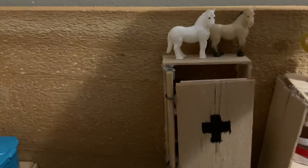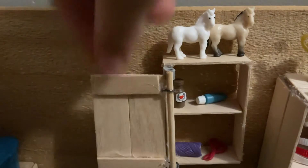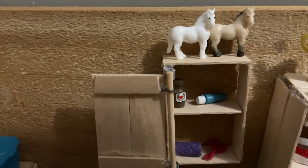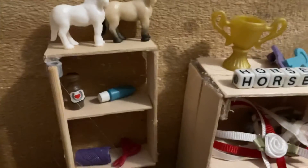Over here is a vet kit with two little horse figurines. The latch thing broke, but it just has vet stuff in it. I'm starting to fix that door. A lot of things broke.